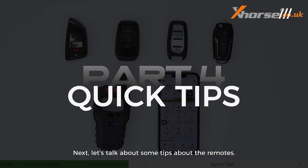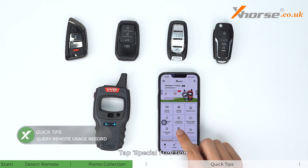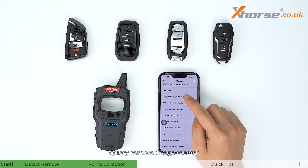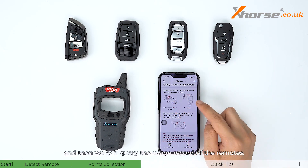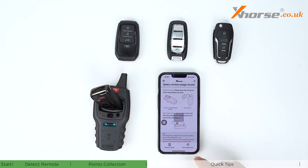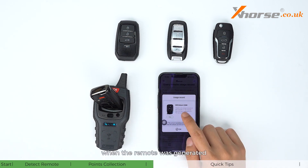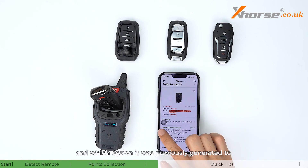Next, let's talk about some tips for remotes. Tap Special Functions, VVDI Remote Functions, then Query Remote Usage Record. Place the remote as shown, and you can query the usage record — for example, putting in a knife-style universal smart key lets you check when points were collected, when the remote was generated, and which option it was previously generated to.